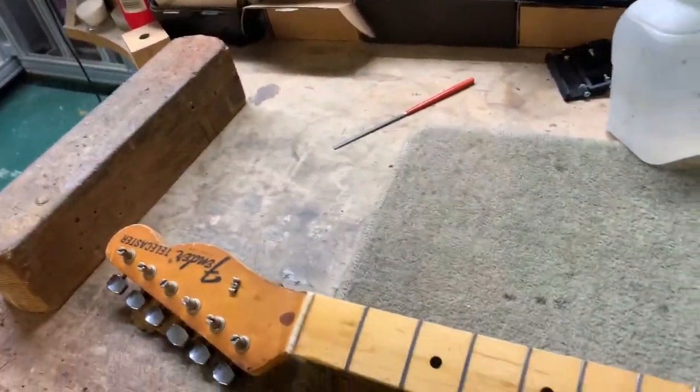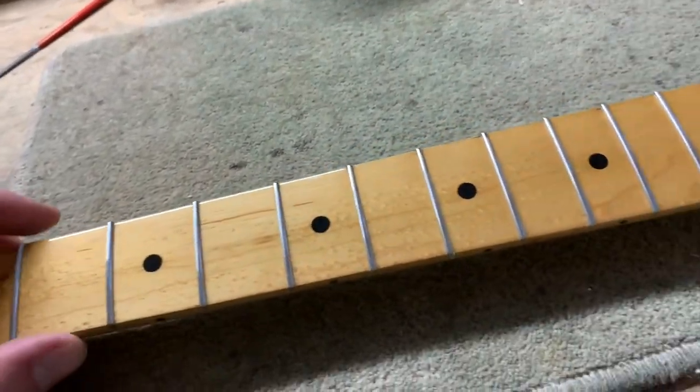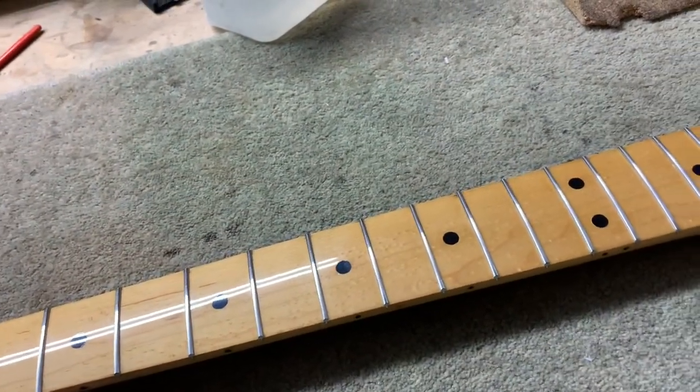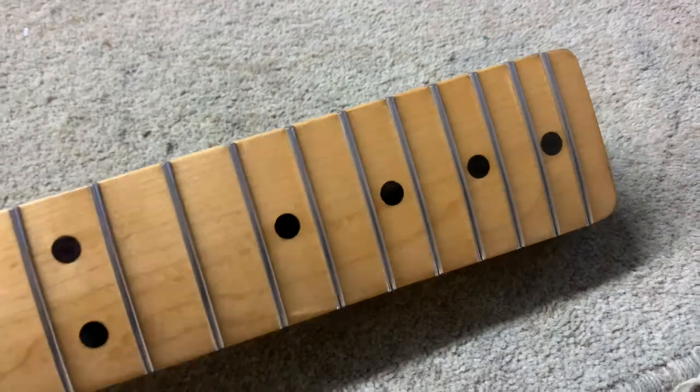We have a Telecaster here actually — this has just had a stainless steel refret. It's just come off the machine; it was plected last night. This has actually been fingerboard planed on the machine and had the fretboard re-lacquered, and yeah, stainless steel Jeskar 55090 fitted.